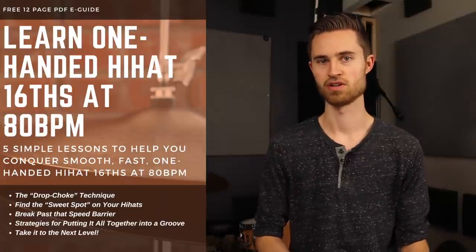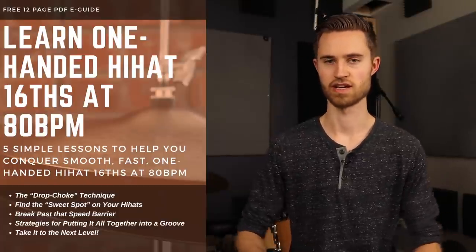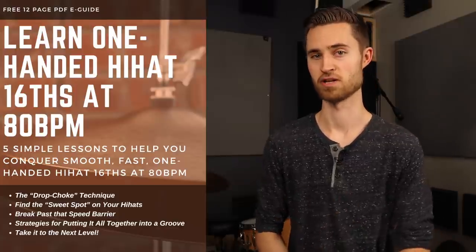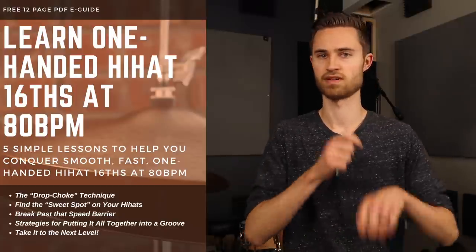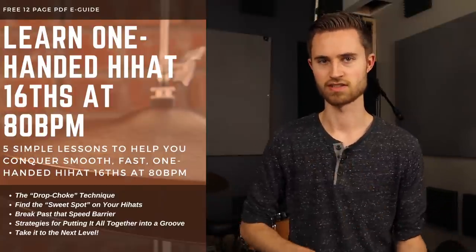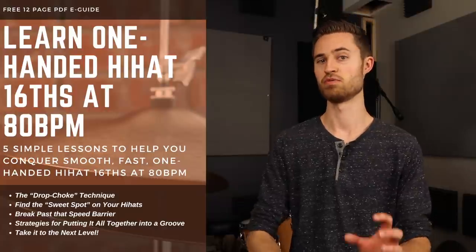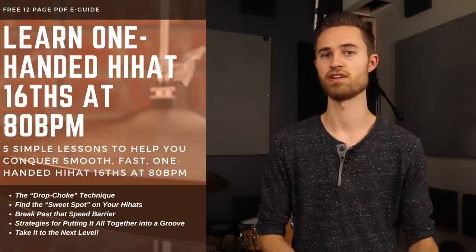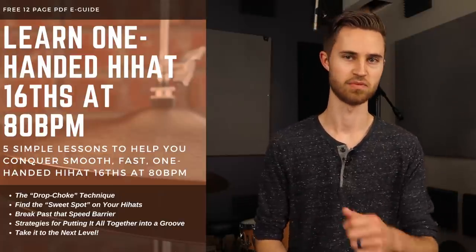If that's you, check out my free guide in the description below where we break down all the steps to get your one-handed accent tap sixteenths on the hi-hat up to 80 beats a minute — the goal is to get a fast groove going with those funky sixteenths. If you're interested in really honing your hi-hat skills, practice your doubles, check out that other doubles video, and download that free guide — it's definitely going to help you out.